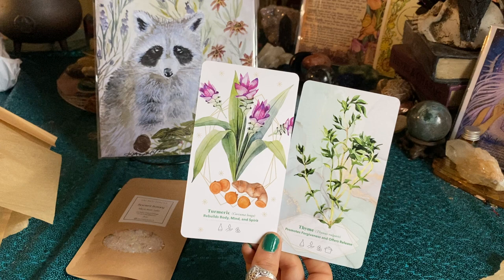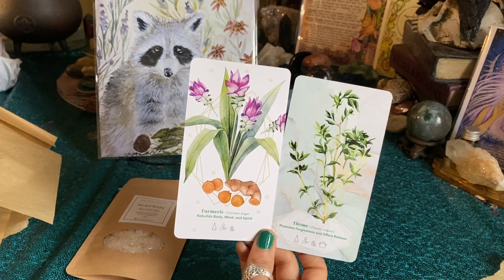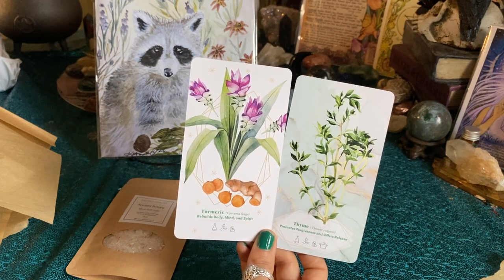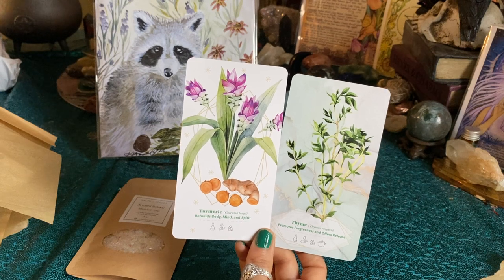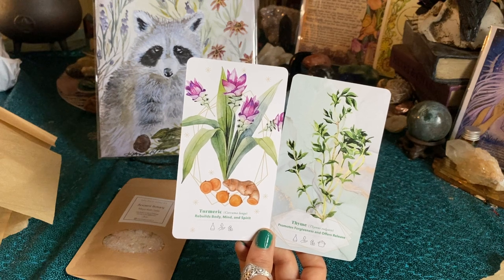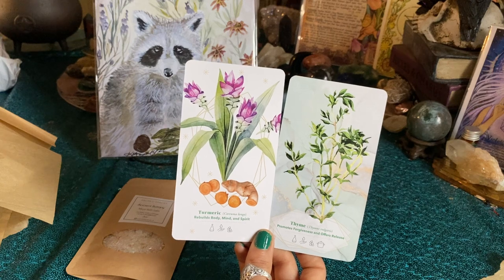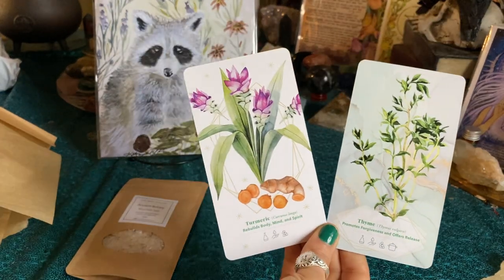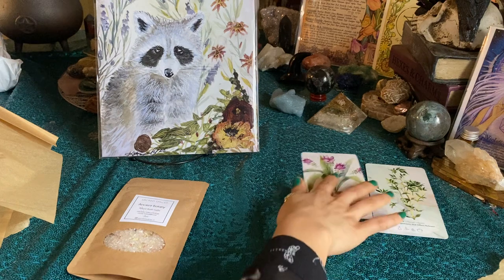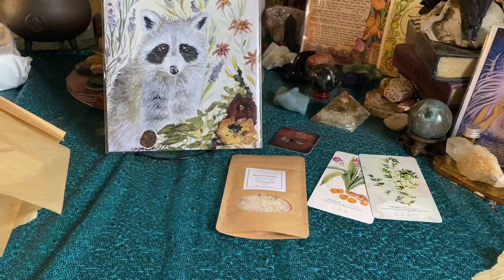Essential oils come from the magical powers of plants and are a worldwide practice in holistic and spiritual healing. This 52-card deck gives you the illustration, plant name, Latin name, healing properties, and symbols on how you can use it — diffuser, topical, internal, and cooking. You are given an intuitively chosen card which represents the plant needed for you at this moment, to meditate upon its meaning. Super cool, love that.